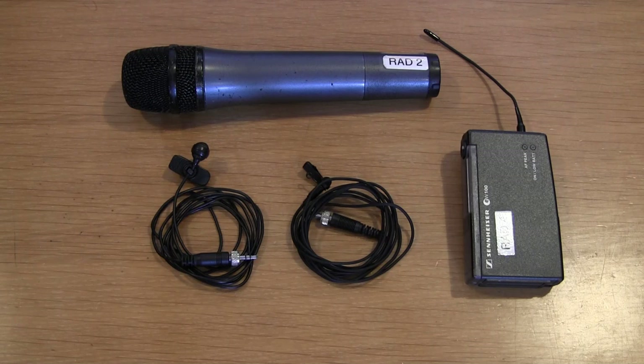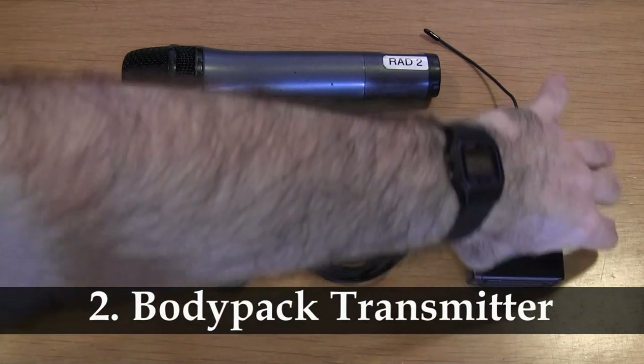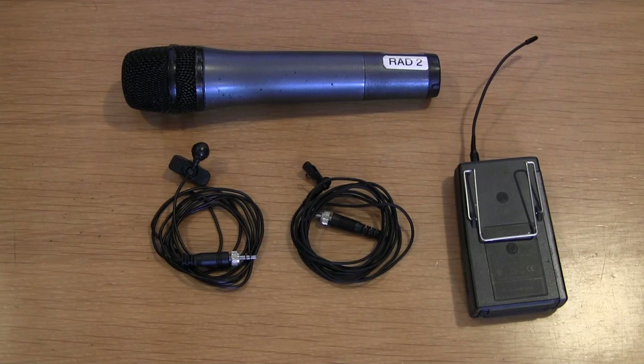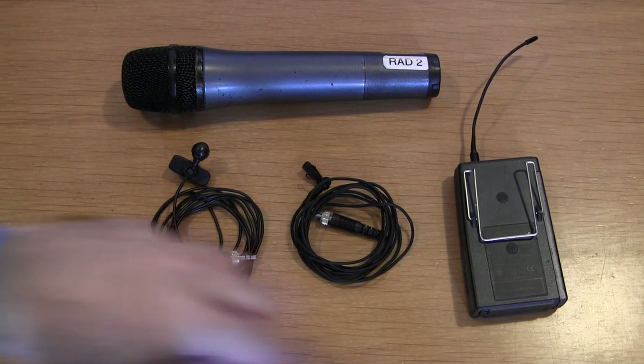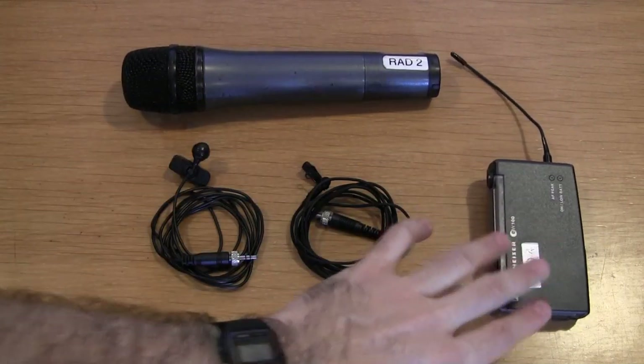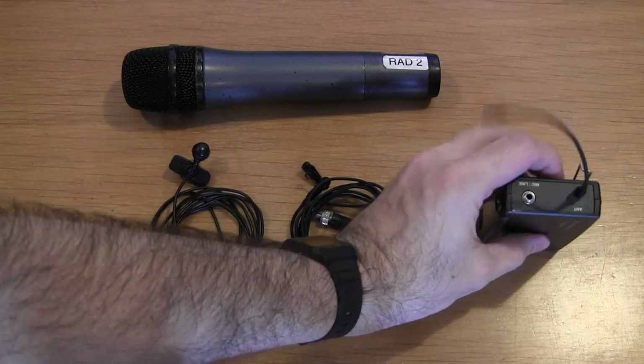We then have what is called a body pack transmitter. It has a clip on the back which allows the person to either wear it on their belt or clip it to the inside of a pocket. The clip can be taken off if necessary if you want the pack to be a bit more low profile. This is just a transmitter — it doesn't yet have a microphone. There's a socket on top where you plug the mic in.